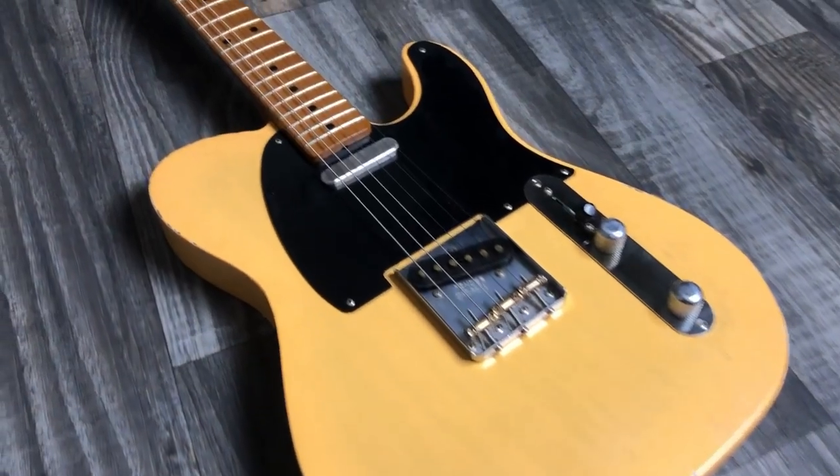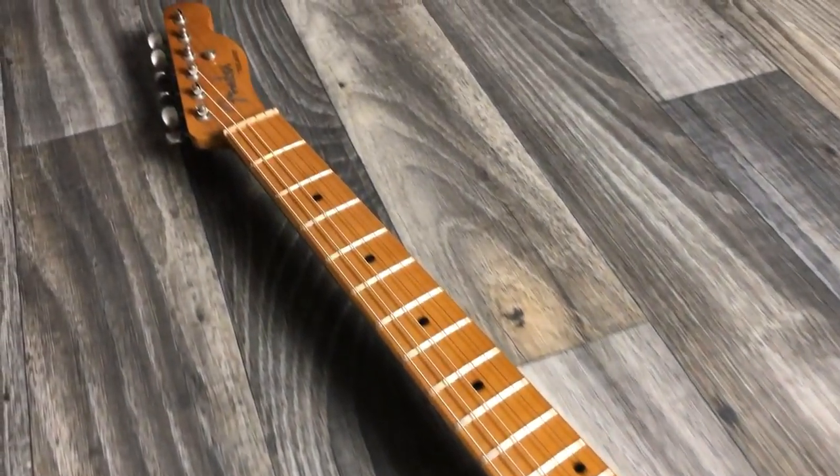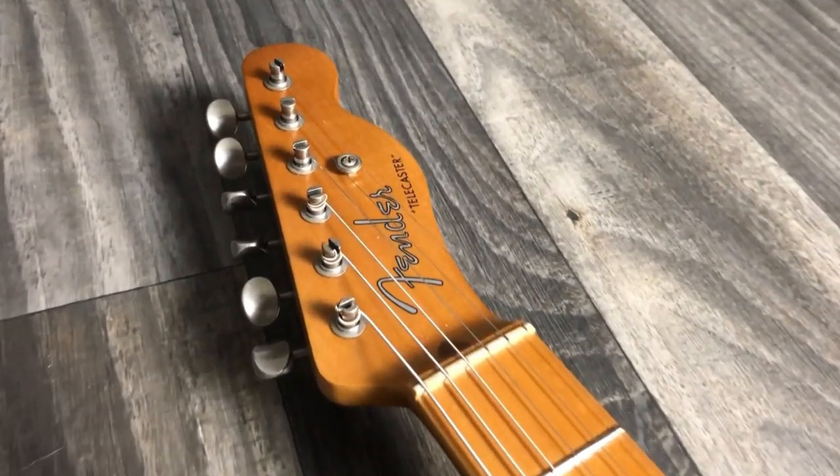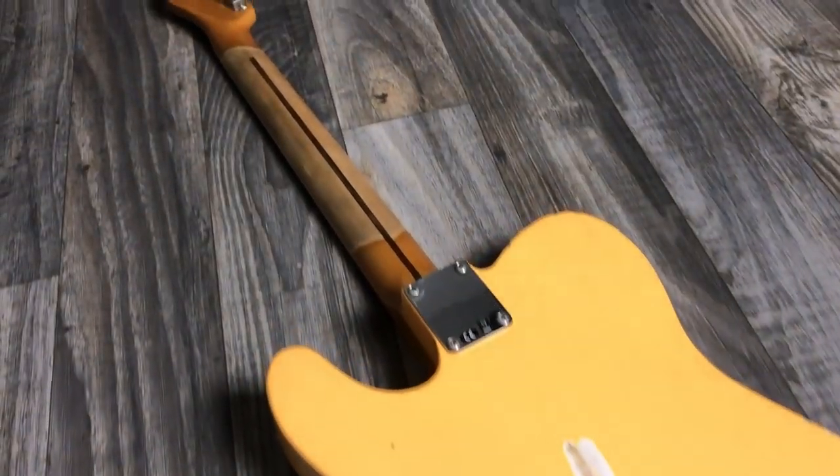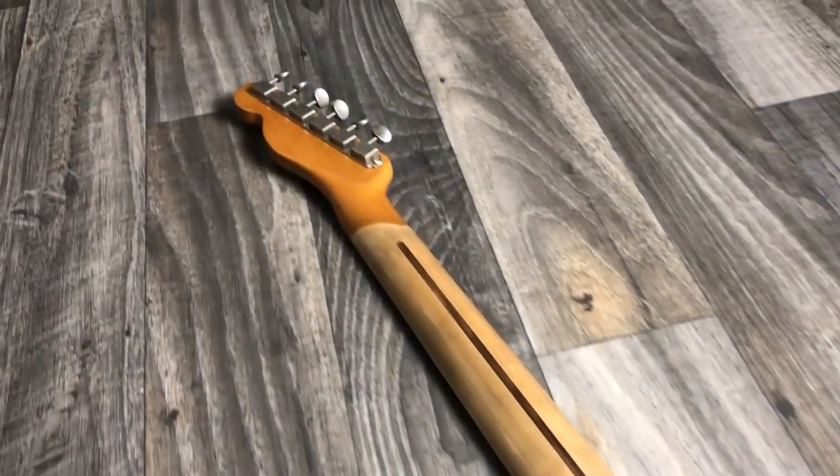It is a road worn telecaster body - I bought the entire body fully stocked with pickups, pots, and all the wiring. I bought a neck separately because the Fender road worn series telecasters come with a seven and a quarter inch radius, which is a vintage style - a little more rounded fretboard profile - and they also come with a urethane finish. I wanted a nine and a half inch radius, which is a little more modern and flatter, easier to play up on the upper register.